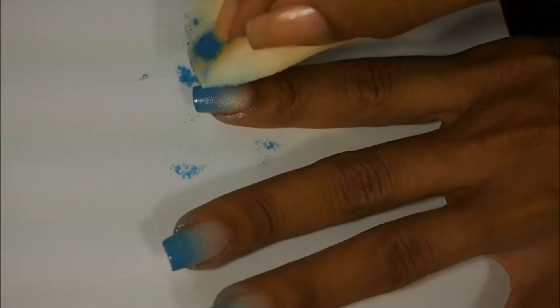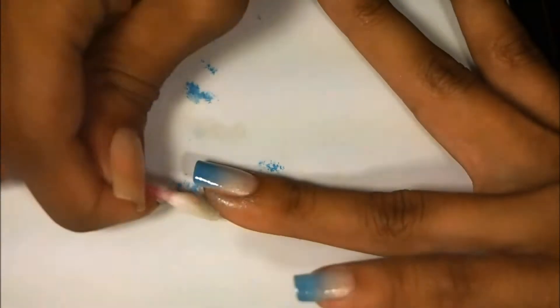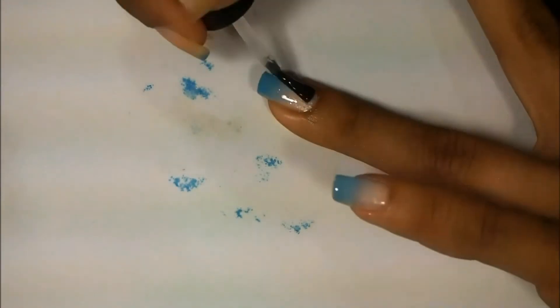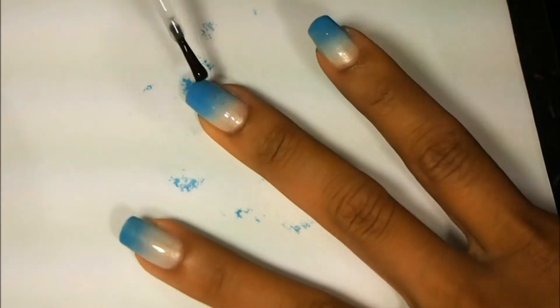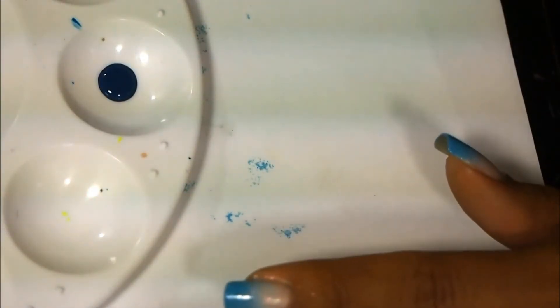It seems to look good, don't you think? Now I'm going to clean up around my cuticles just a little bit so that when I'm adding my top coat, the polish isn't all over my fingers already. Then after that I'm going to wait for it to dry. Adding the top coat now helps that gradient layer dry, and then when I'm adding the acrylic paint, I have a nice flat surface to work with.